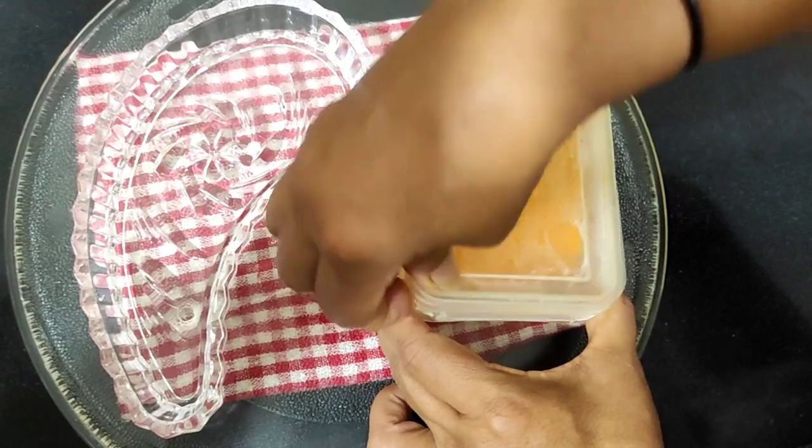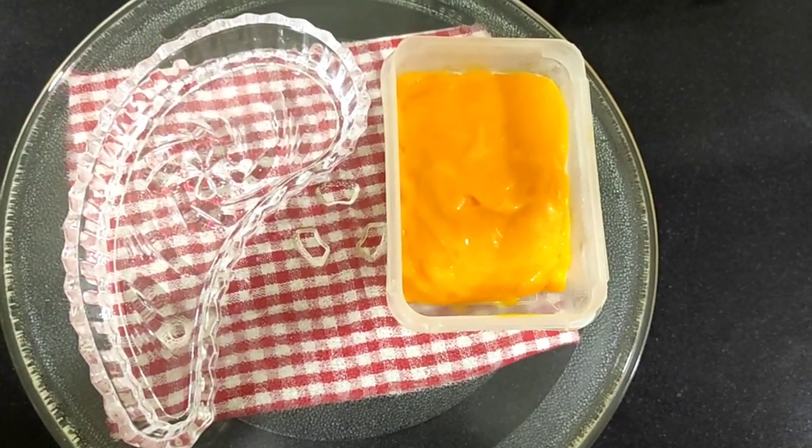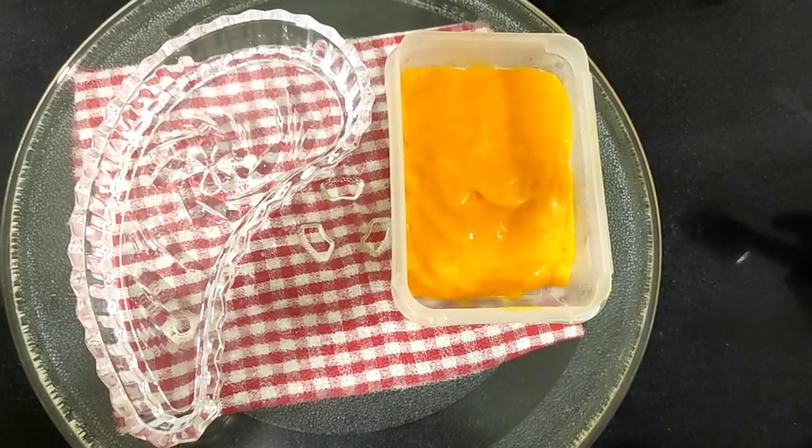So now here we will open the container and the mango sorbet has set very well. Now we will serve it out.